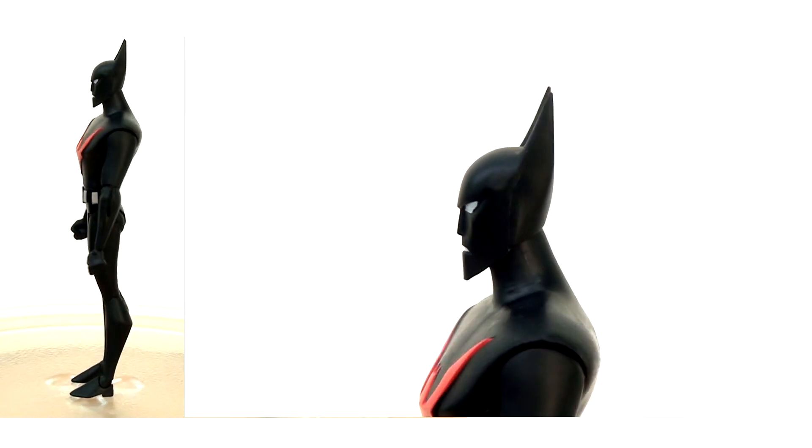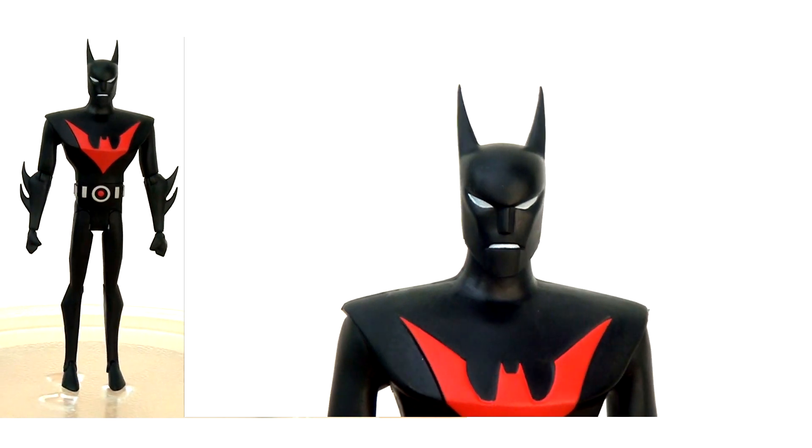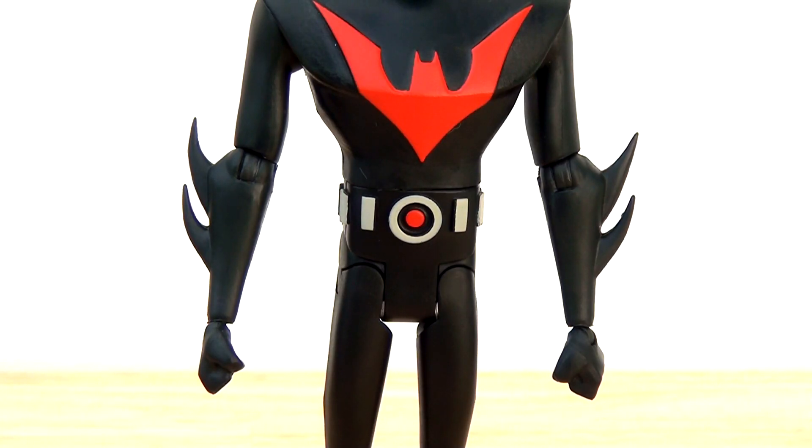First impressions upon liberating this figure from the packaging — the figure does feel quite small and delicate in my hands, but that doesn't necessarily mean it's a bad thing. Looking at the head sculpt, I think they've done a really good job. DC Direct did excellent work with their sculpting to really maximise the authenticity of what we see on screen — the likenesses and overall art design are pretty much spot on. It's also quite nice that the bat symbol has actually been sculpted into the chest, and these pieces are completely unique, never recycled anywhere else.